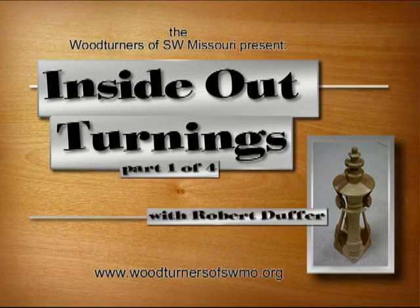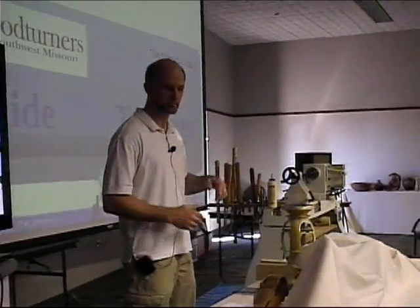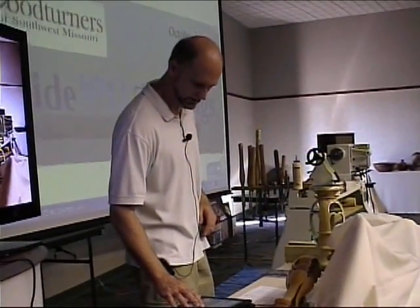I'll cover how I'm doing it, what I'm doing, and then we'll spend about 30 minutes actually turning something today. That's my goal, and with that let's get started.